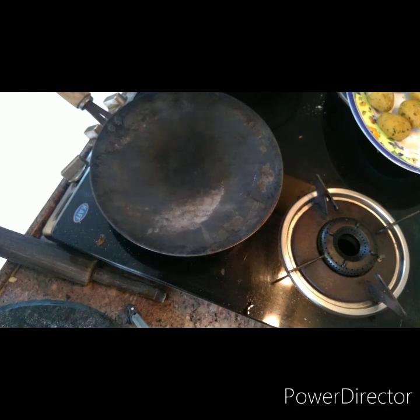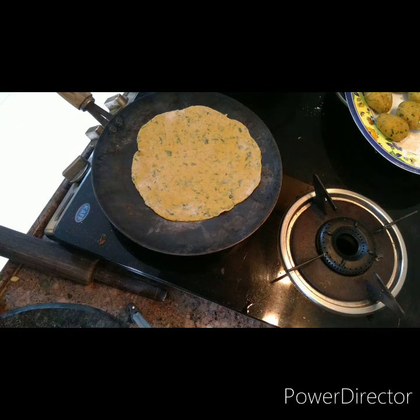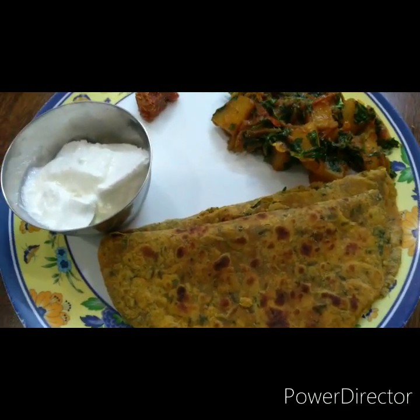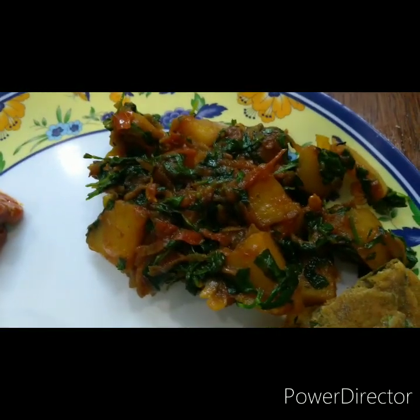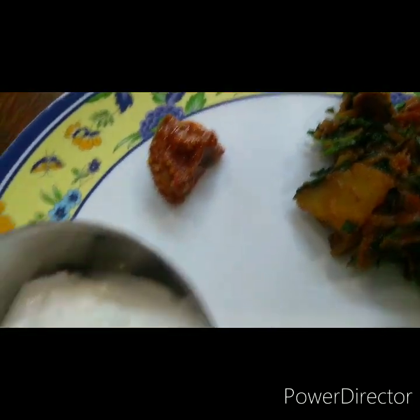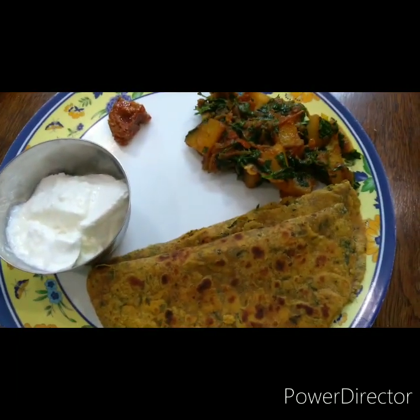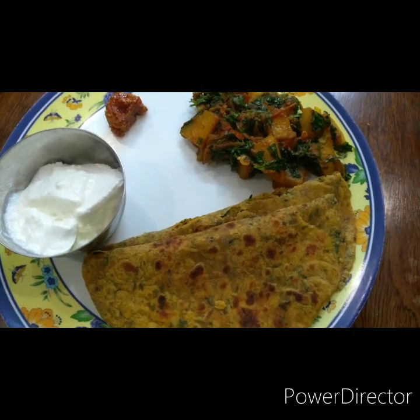I'll dish out and take a picture to show you. That's the lunch — thepla, methi aloo, achar, and dahi. This is the best combination. See you, bye!